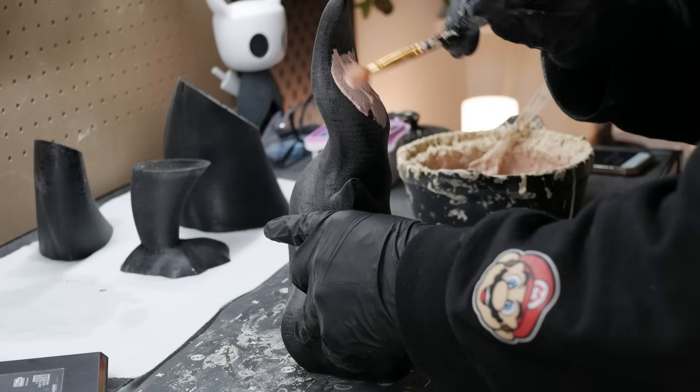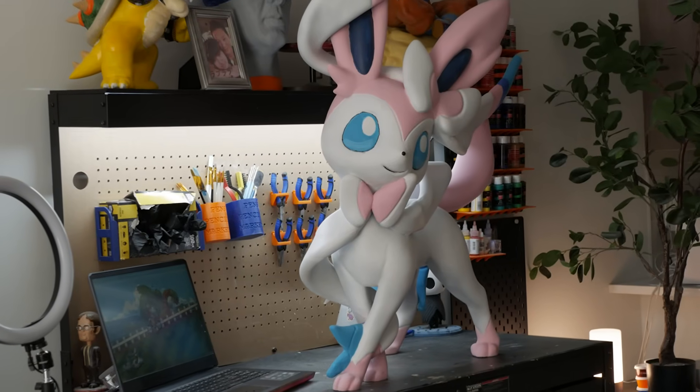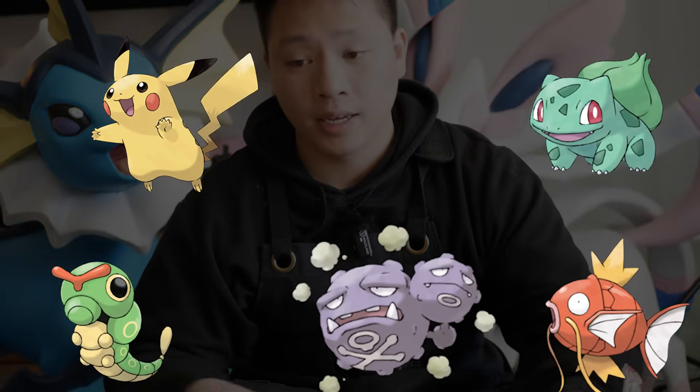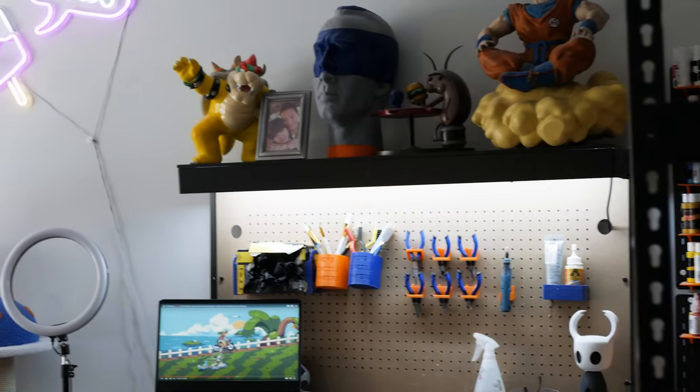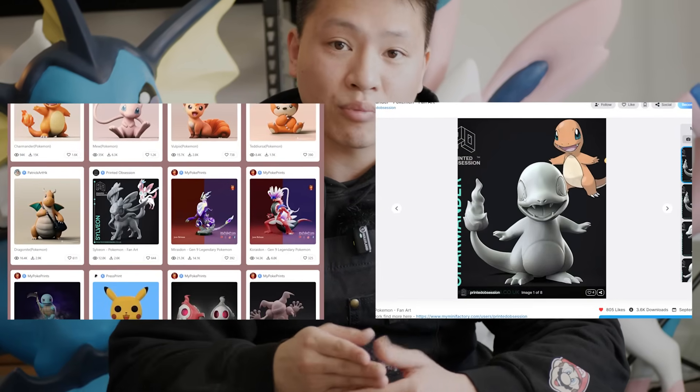I'm going to build a life-size Pokemon with 3D printing, and I'm going to show you guys step-by-step so you can build your own. The first thing I have to figure out is what Pokemon to 3D print — I want one that's my favorite and will look good in my room. I found the Pokemon I want to build: it's Charmander. Now I'm going to go look for the STL file and try to get it printed right away.